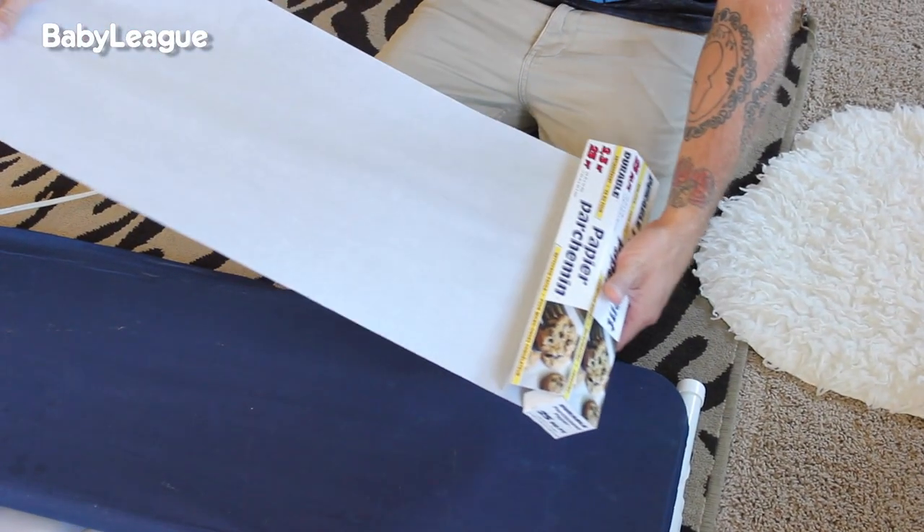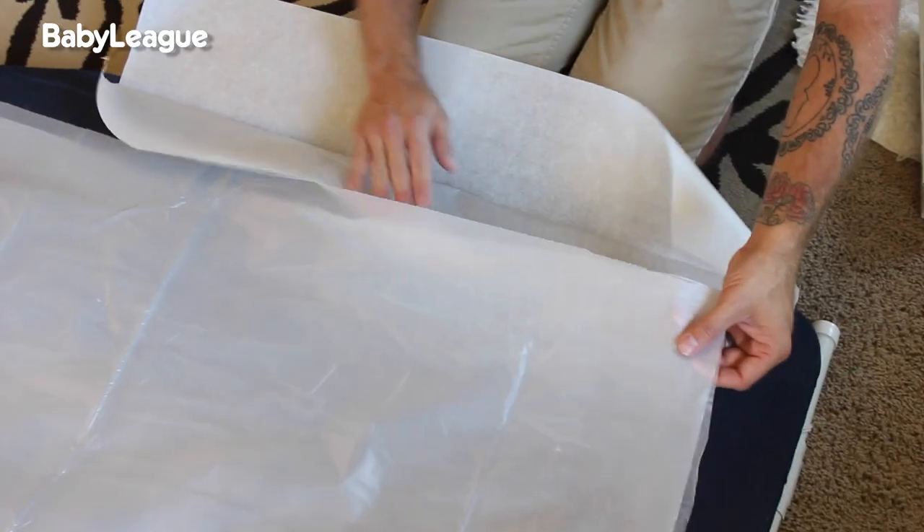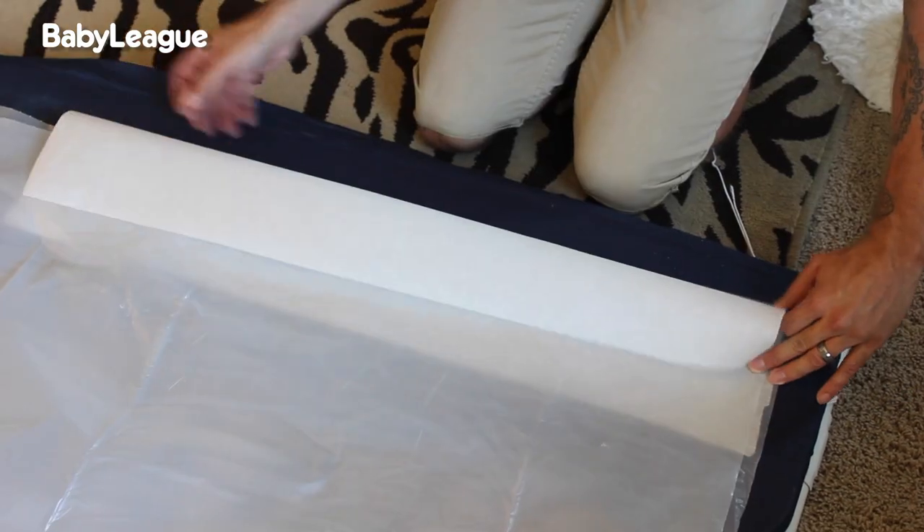Next, tear off a good-sized piece of parchment paper and fold it in half lengthwise. Place the parchment paper around the plastic sheeting like a hot dog bun.